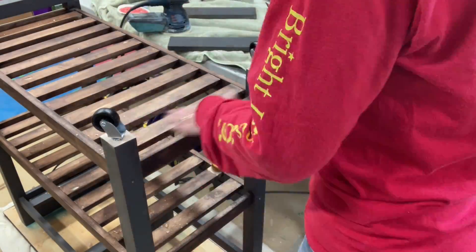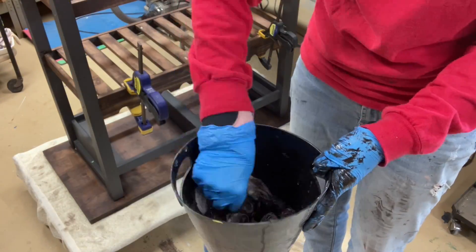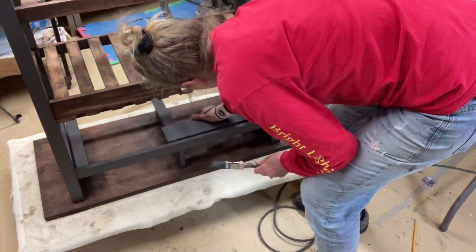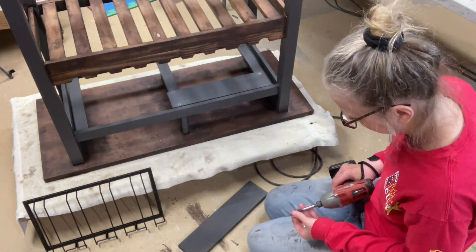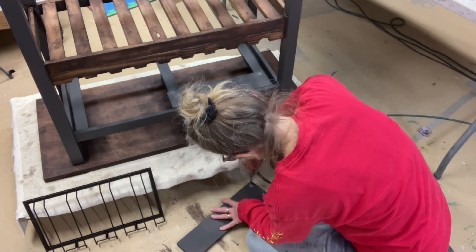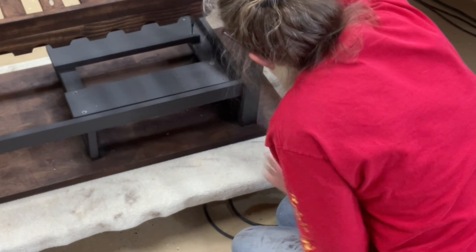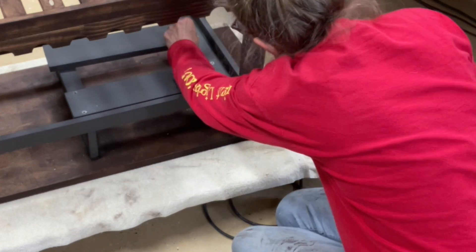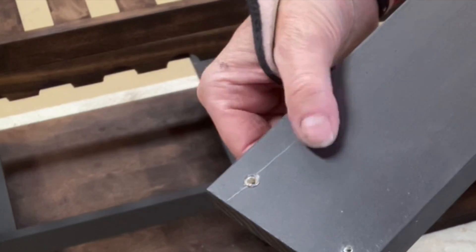Quick footage of me staining the underside of the top — and this is a safety tip: oily rags in a bucket of water with some generic Dawn dish soap. These are the boards that I cut earlier with the miter saw and I'm pre-drilling them before installing them. Unfortunately, even though I pre-drilled it, I split the board.